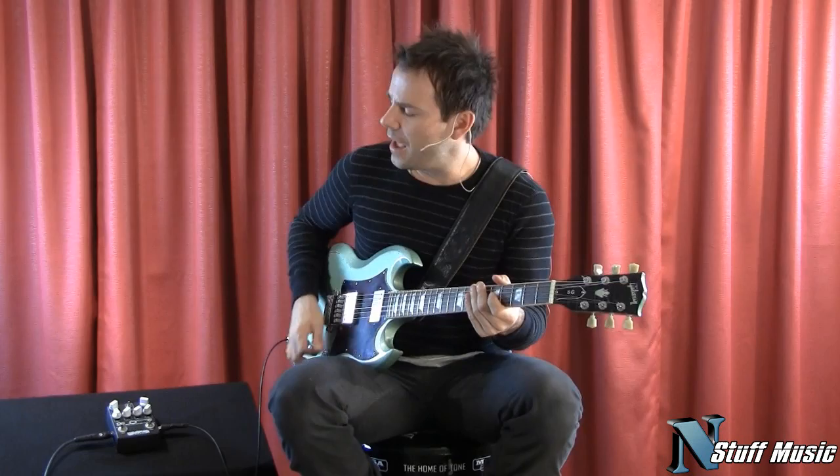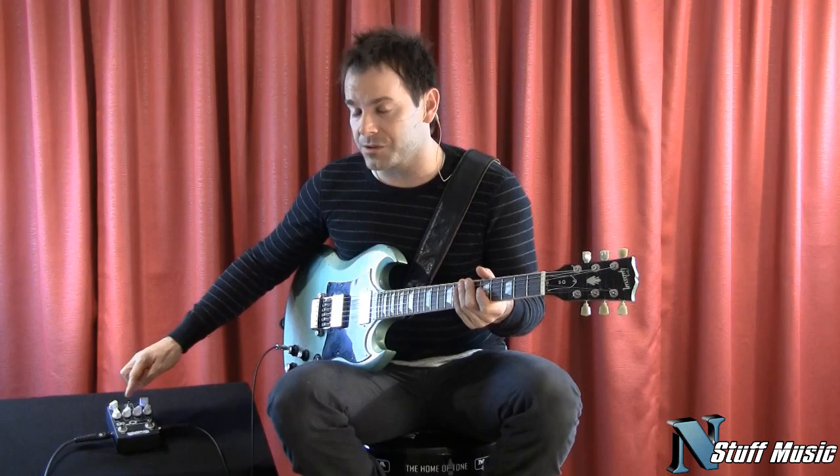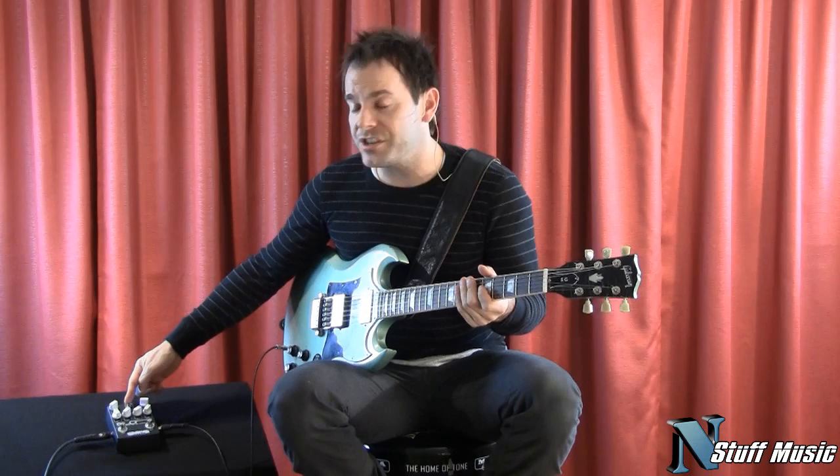I'm not even really hitting the pedal that hard either. The gain's only at about 10 o'clock. So for the bluesier tones, you keep your level up and your gain back. As far as all the tone sections, we'll go over where these are all set in a sec. But right now it's set up pretty low — I have the switch down on crunch for blues tones.